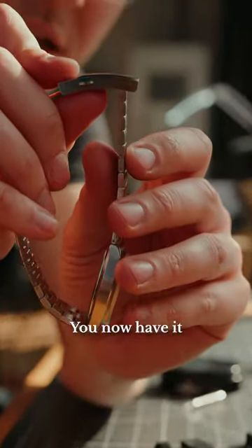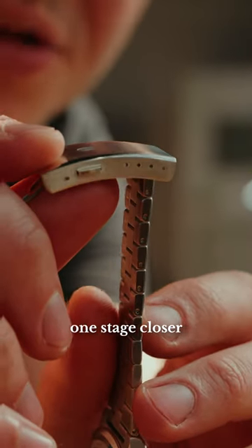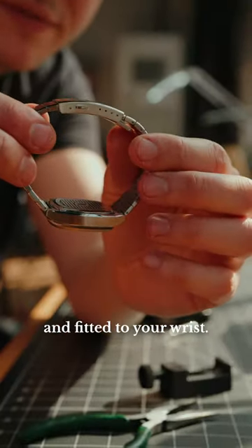You now have it one stage closer within the buckle — safe, secure, and fitted to your wrist.